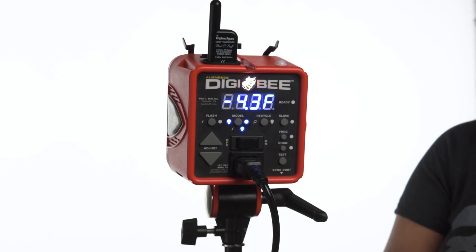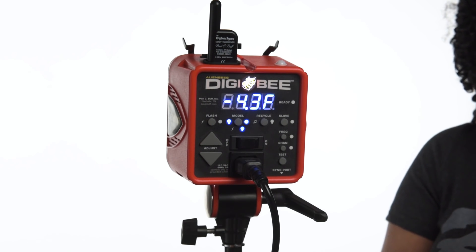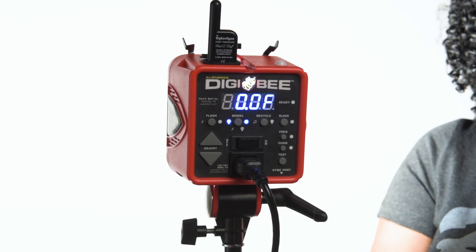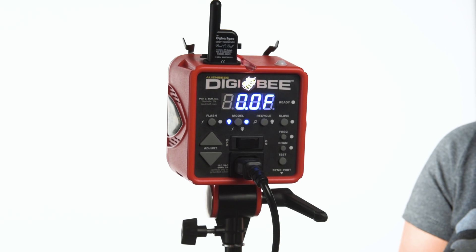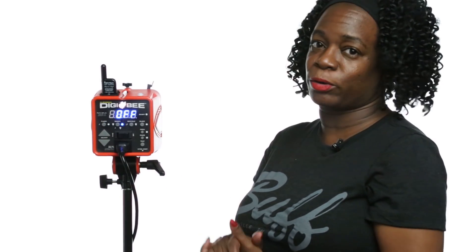When the bulb with the circular arrow is glowing blue, that means the Digibee's modeling lamp is set to model adjustment mode, which means you can adjust the model output of the Digibee independent of the flash output, using the up and down adjust buttons. When the solid light bulb is glowing blue, the modeling lamp is in full power mode, meaning it is at full power all of the time. You can also turn the modeling lamp off if you do not need to use it at all.